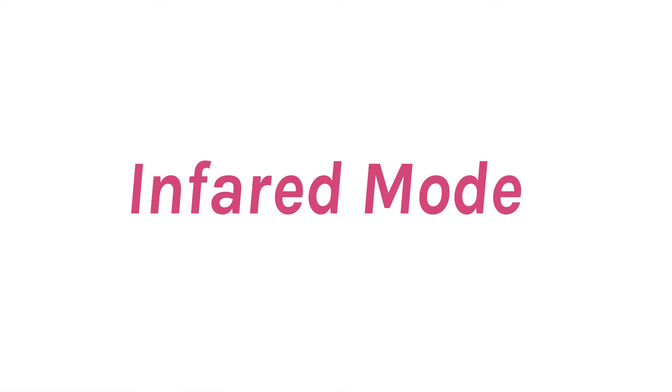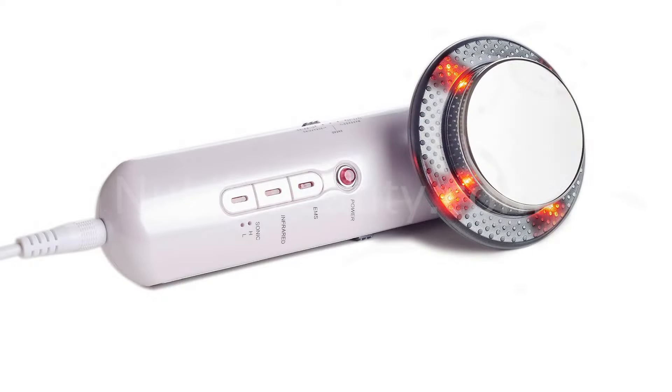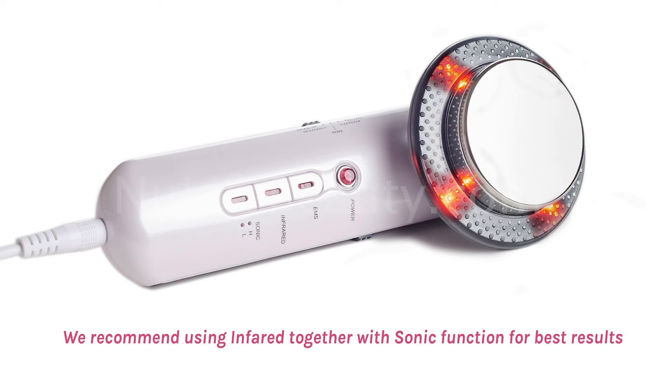Infrared therapy is used for stimulating collagen and elastin production, which make up the foundation for a healthy, good-looking skin, along with increased blood flow to the area, improving the appearance of scars and reducing pain. To turn on the infrared function, press the infrared button. The lights around the metal base of the device should turn on to indicate that it is working. As the infrared is good for stimulating blood flow, we recommend using this mode together with the sonic function for best results.